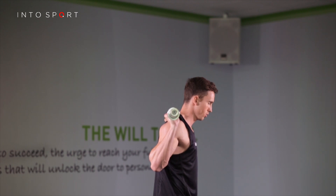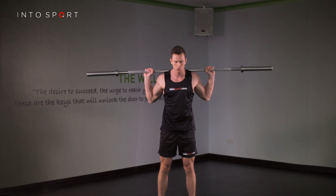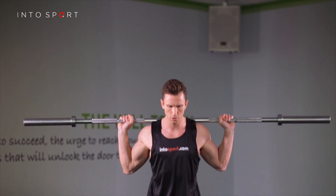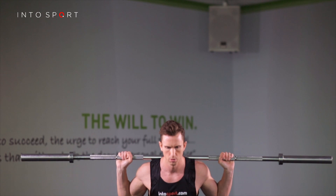The aim of the lift is for your legs to jump the bar overhead. To initiate the movement, simply imagine jumping from the floor. The force from this movement should lift the bar. At the point you explode into the movement, it is important for the power to go through the middle of your foot.